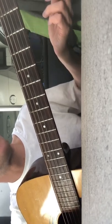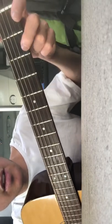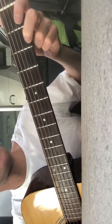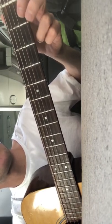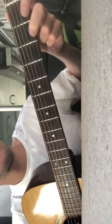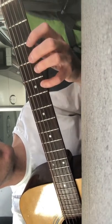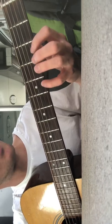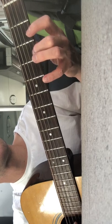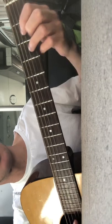So it's zero on the high E, then two twos, zero, then zero hammering on two, zero, two, two. And then you go up to five — you can use your little finger for that — five, five, three, two. That's the whole section together.